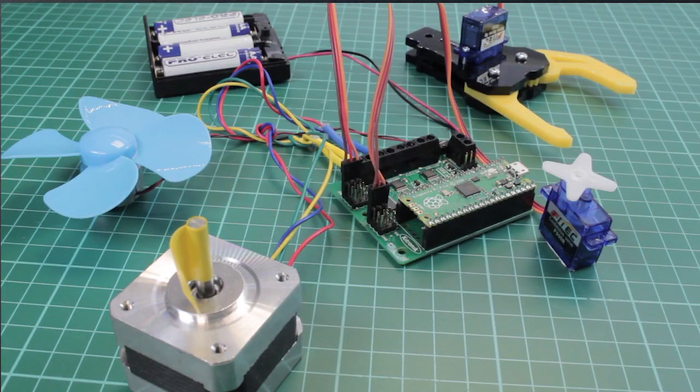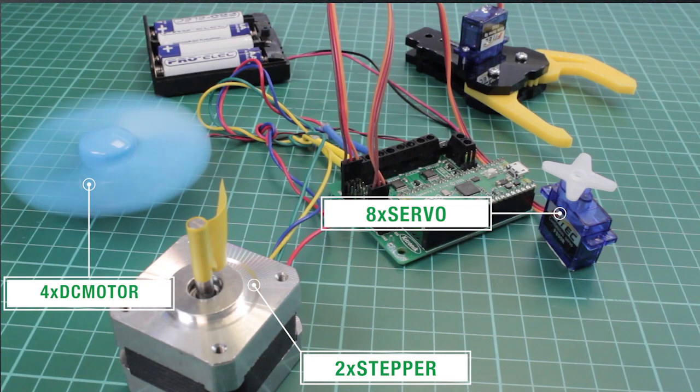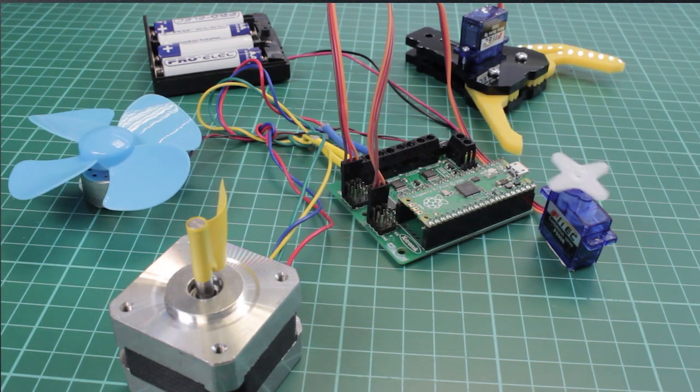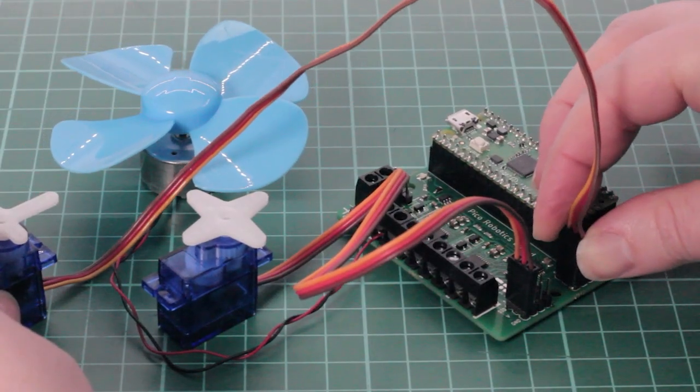It also features 27 other IO expansion points and power and ground connections. The Robotics Board features two dual H-Bridge motor driver ICs, which are capable of driving two standard motors or one stepper motor each, with full forward, reverse, and stop control.